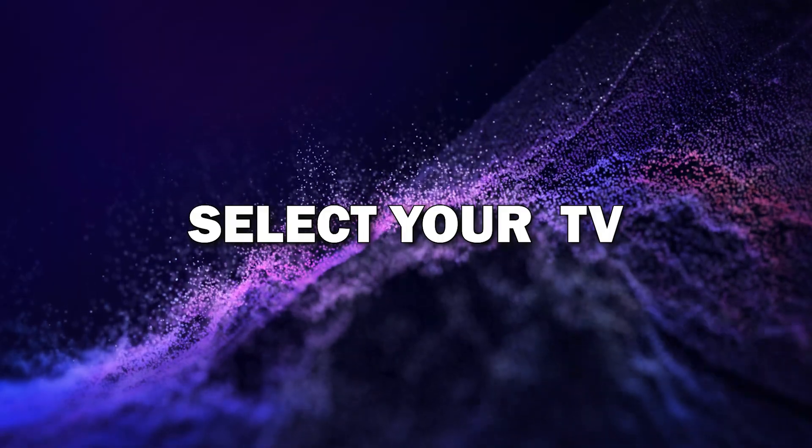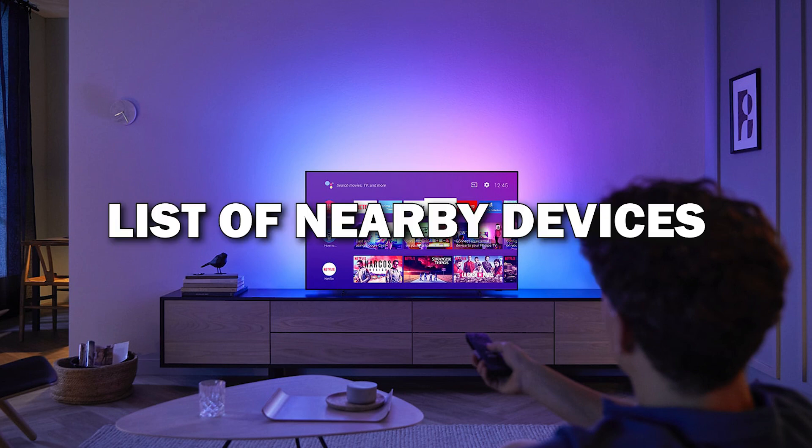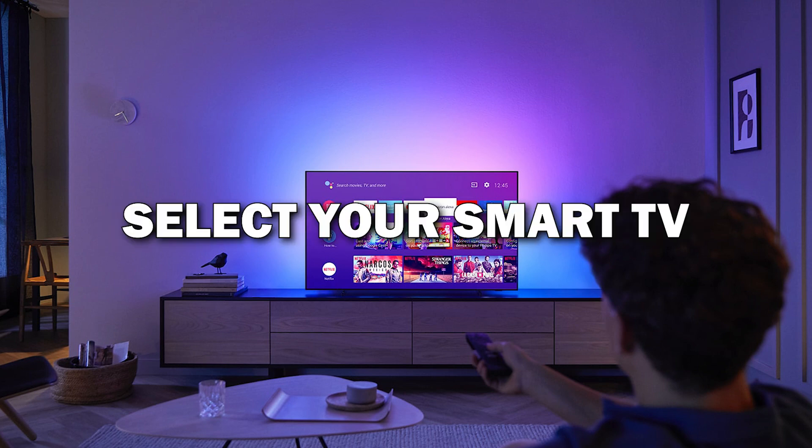Step four: select your TV from the list. After tapping on the screen mirroring option, you'll see a list of nearby devices. Select your Smart TV from the list and your phone will start connecting to the TV.